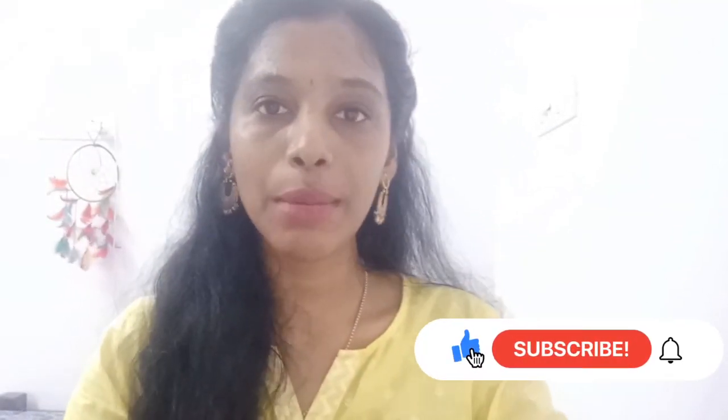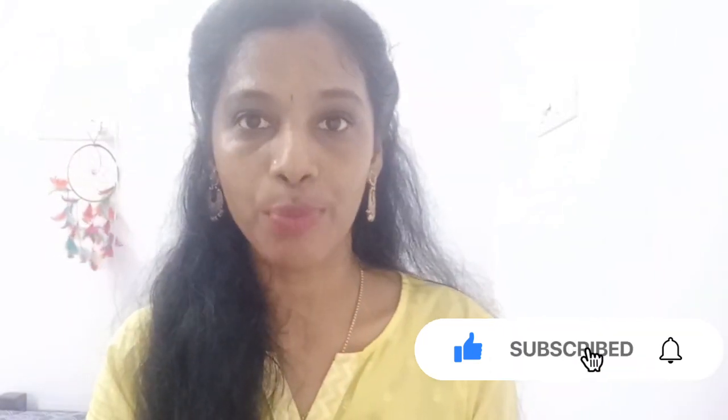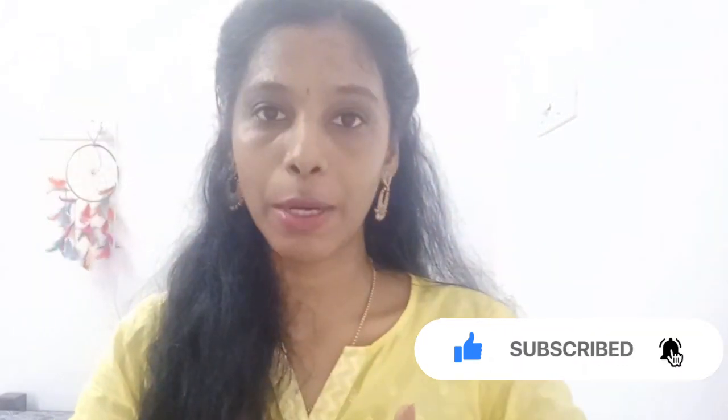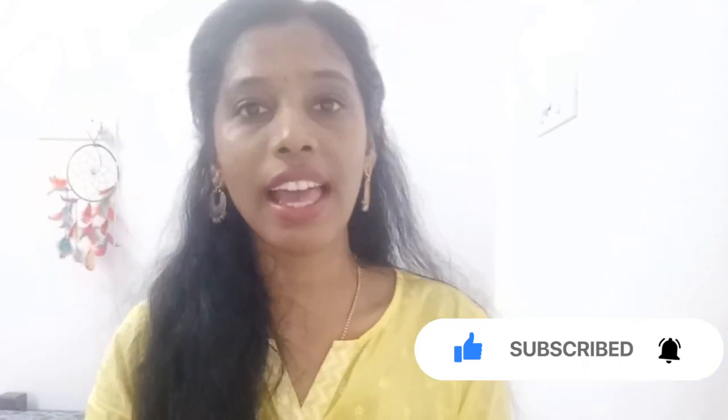Hello everyone, welcome to this video. We are going to prepare a cream for skin whitening. I am Vishnu Priya. I am going to share my skin care, hair care, and makeup.